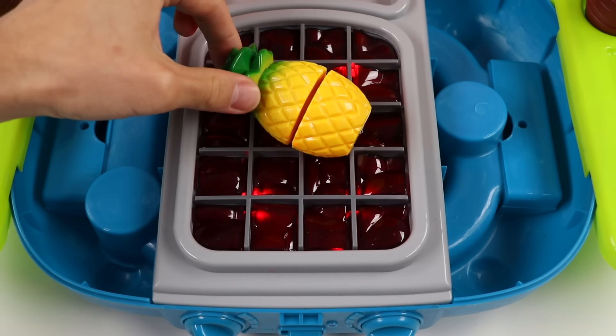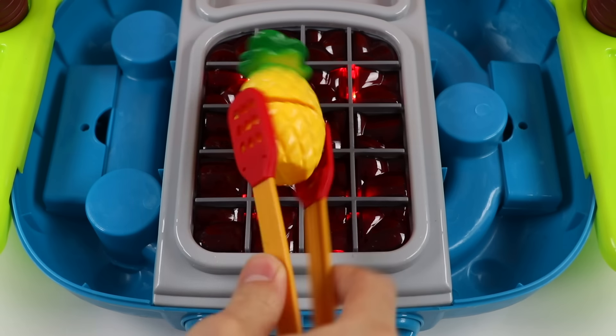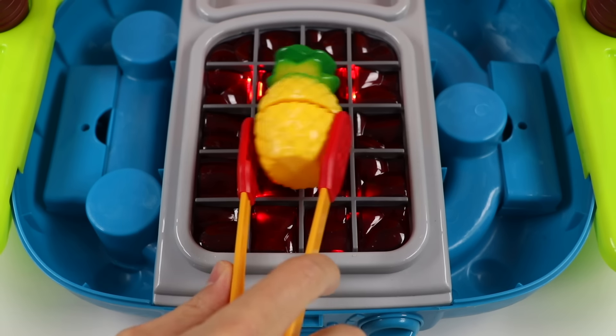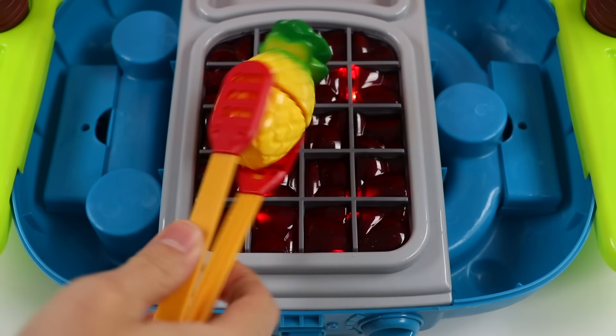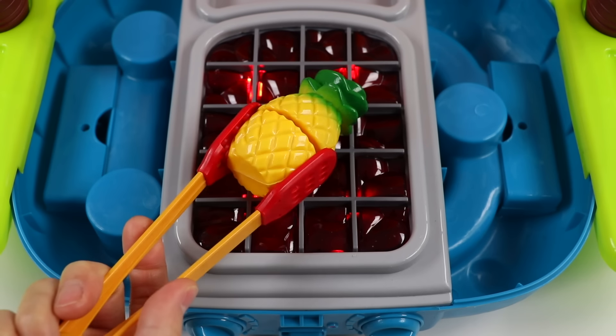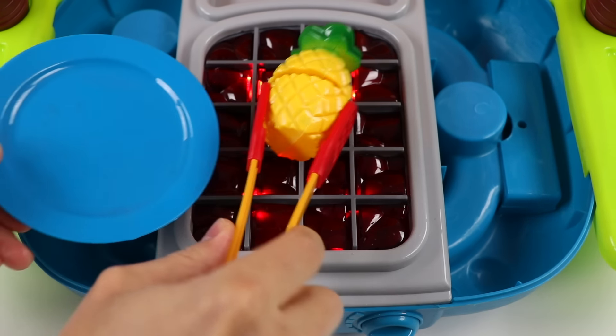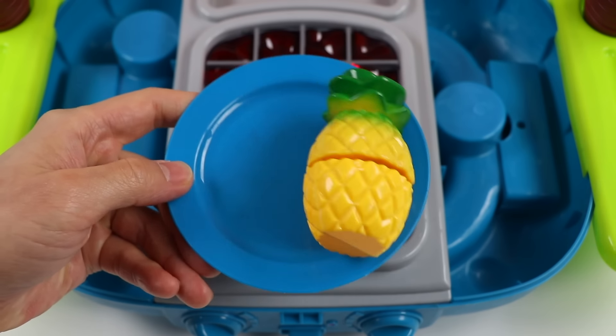All right, let's turn this sweet pineapple even sweeter. Give it a flip — make sure every side is grilled to perfection. Awesome. Our grilled pineapple is ready. Let's go serve this.